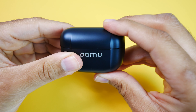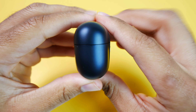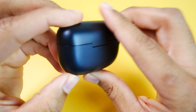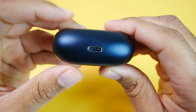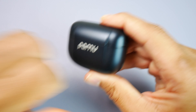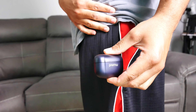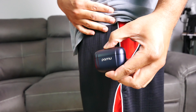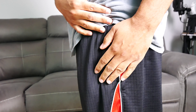Taking a look at the design of the case first, it's pretty straightforward. You really don't have too much going on on the outside besides your Pamu branding and the battery indicator light in the front, and the USB Type-C charging port is on the bottom. Overall, it does feel sturdy in the hands, but it's also a nice size — it should fit in most normal sized pockets without bulging out too much.